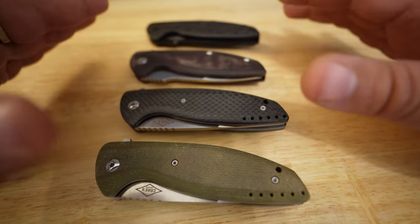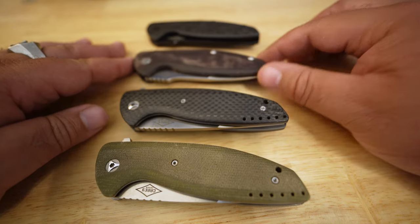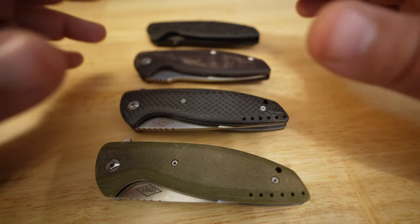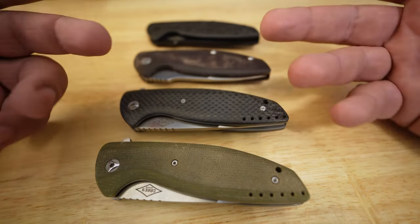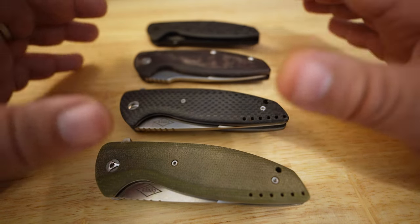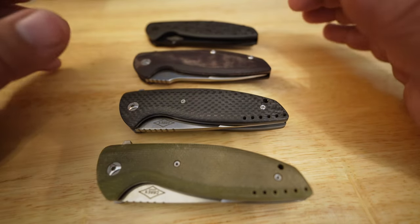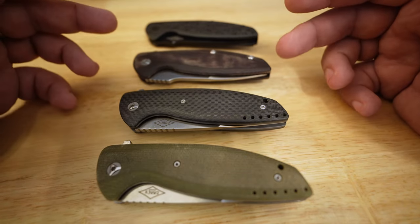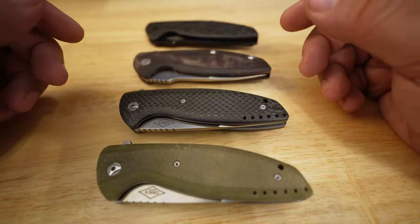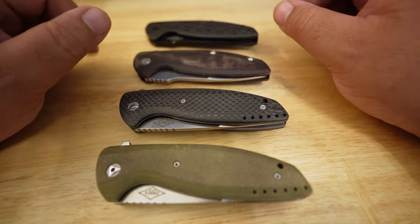Who is the designer of these knives? His name is Peter Carey, and Peter Carey is a phenomenal knife maker who does these tactical-practical sort of knives — that's the best way I would describe them. They're EDC-able but also tactical-capable knives. Here I have a selection of his production knives done with Monterey Bay. I'll split it into two videos covering two different models — we're starting with the VLD, and the next video will cover the Turbo.